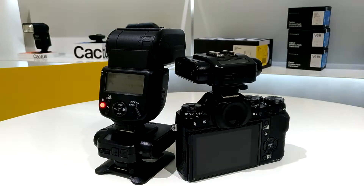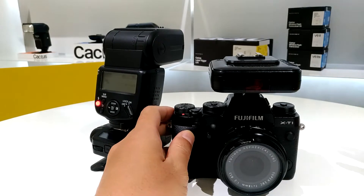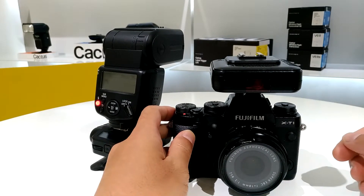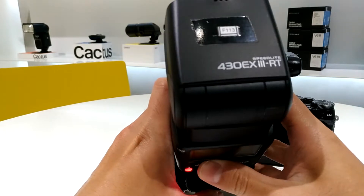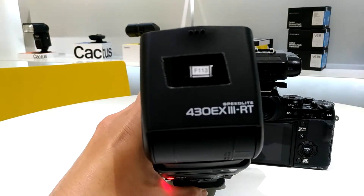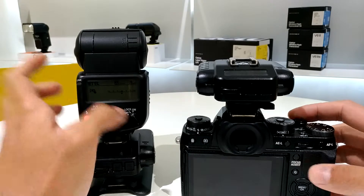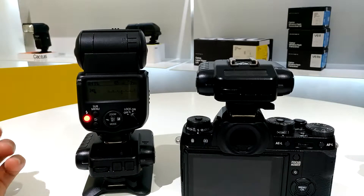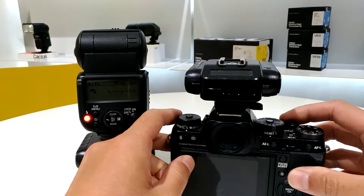Hello, in this video I'm going to show you how to set up the Cactus V6 II for Fuji and Canon systems. I have my Fujifilm X-T1 — you can also use the X-T2, it should work the same way — and I have my Canon flash 430 EX3RT and my V6 II. Both of them have been upgraded to the XTTL framework, which is FUJ.1.002.